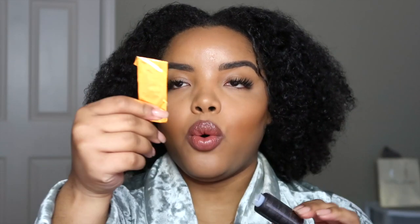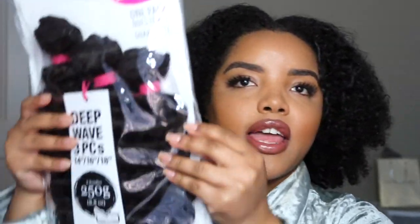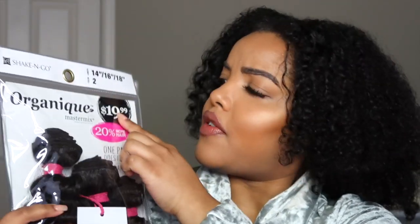So if you're interested to see how I got this cute flake curly long ponytail, then keep watching. Before we get started, a couple things that I picked up from my local beauty supply store: some thread, one of the curved hooks, and then hair — I got track hair.